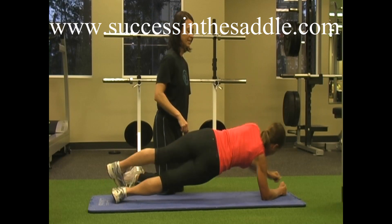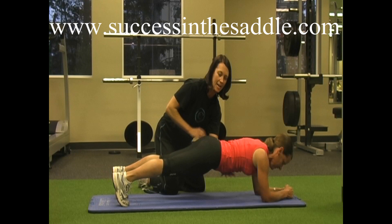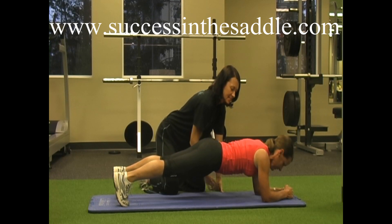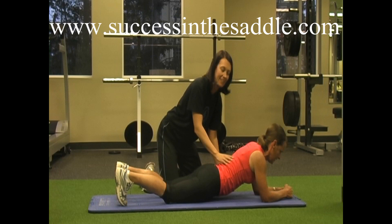She's going to come back into a plank and then she's just going to hold it. She's going to squeeze those abs, squeeze those glutes, and keep those shoulders strong. Let's hold that — 10, 9, 8, 7, 6, 5, 4, 3, 2, 1 — and relax. Now she can come down.